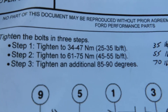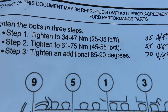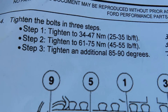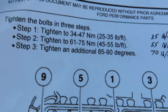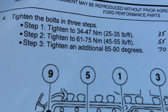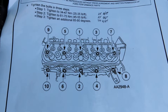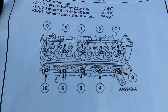And the Ford torque specs are there. Step one is 25 to 35 foot pounds. Step two is 45 to 55 foot pounds. And then the last step three said to tighten an additional 85 to 90 degrees, which most specifications show as being 70. But I tested it out - 85 to 90 degrees ended up being closer to 90 foot pounds. So I went ahead and followed the instructions that came from Ford Performance, and hopefully everything was done properly. They went on without any problems.